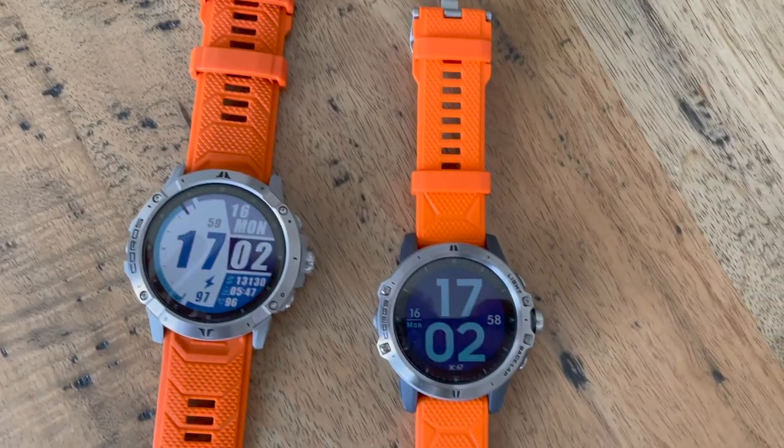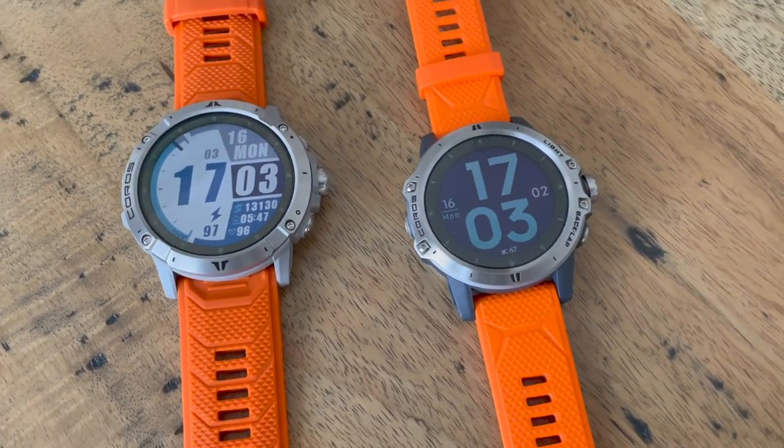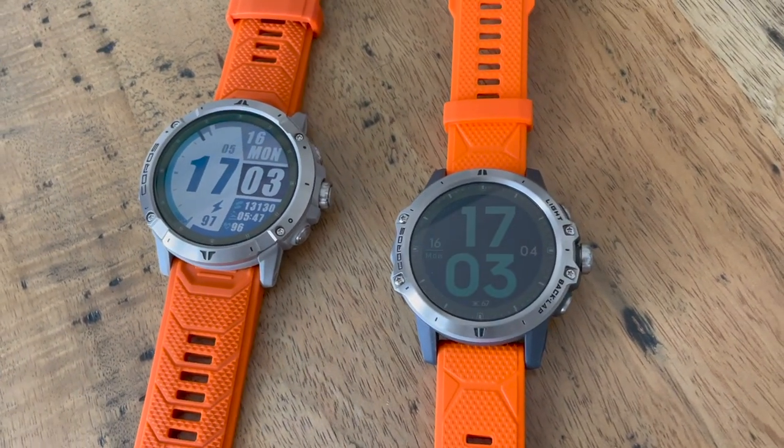Previously we had the Coros Vertix which was a very rugged watch but actually in terms of features it kind of matched up more with mid-range watches than things at the top end of the market. That's not the case anymore. Coros has thrown absolutely everything at the Vertix 2, including a brand new feature — more accurate GPS.